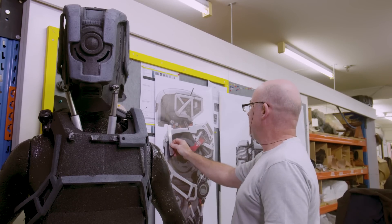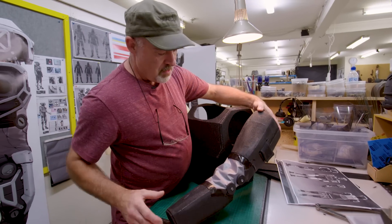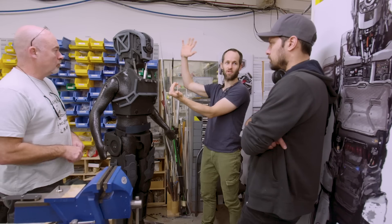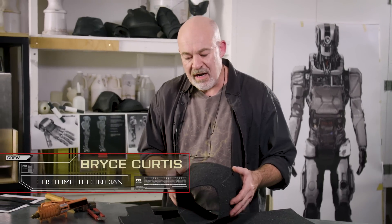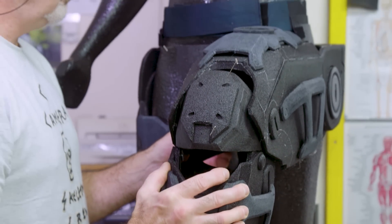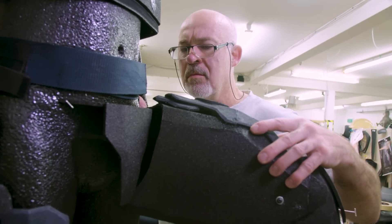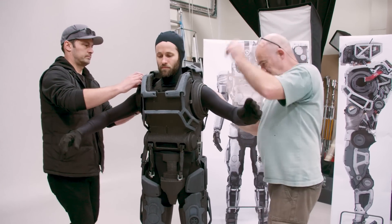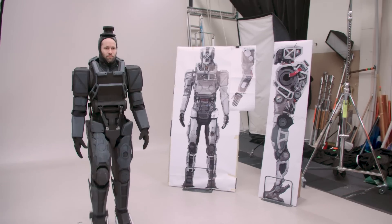Once we've got those 2D silhouettes we then give them to costume. For something like I Am Mother, we had Bryce who's just a genius. He takes those one-to-ones and starts fabricating these amazing sculptures in black foam — just a very fast initial way to establish a look and a fit and whether it's moving the way we want it to move. I'm about to get into what we call the black foam to show Grant how the silhouette's going to work. It's exciting to see her step into the real world in 3D form for the first time.